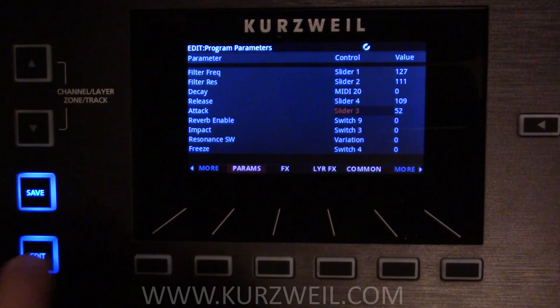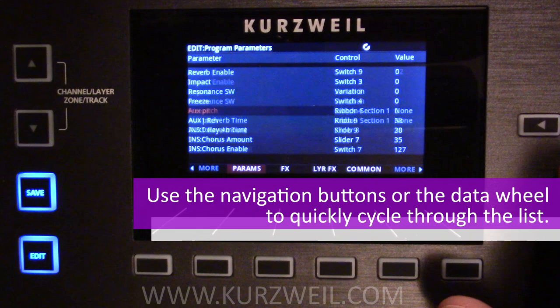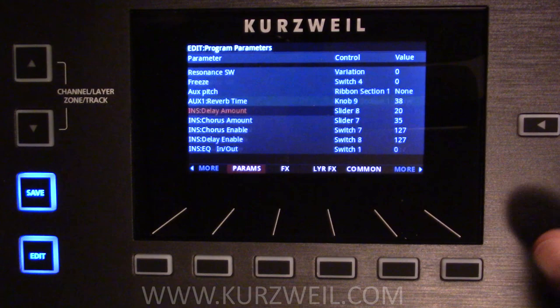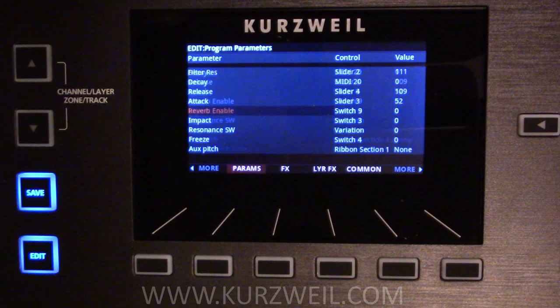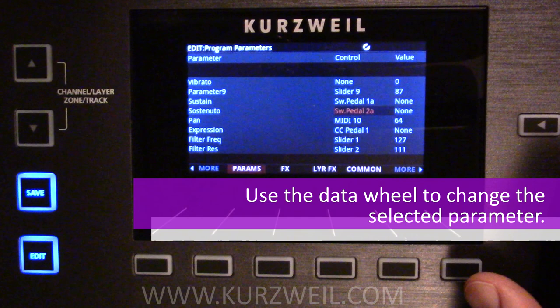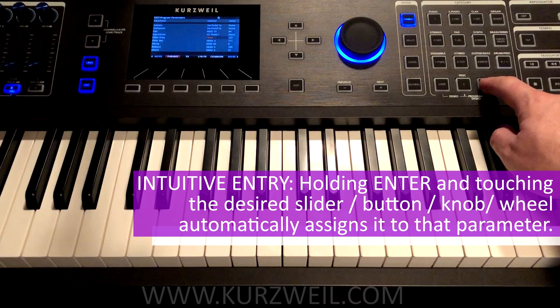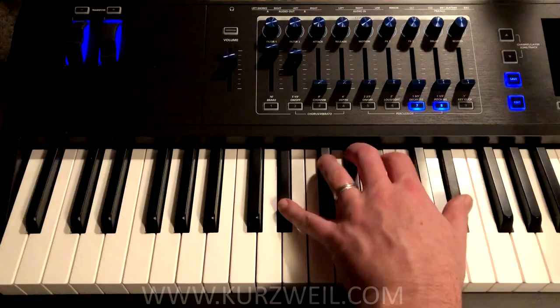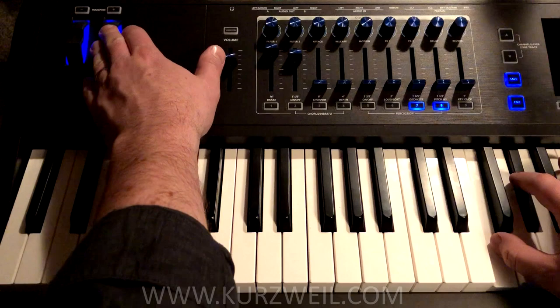We go into Edit and we go to our parameters page. Here we can see a list of all the different parameters we can affect and the controllers that are affecting them. We can cycle through these with the wheel — there are a lot of them. Let's find our filter frequency. Right now it's assigned to slider one. Vibrato is assigned to the mod wheel, so let's turn that off and set it to none. Scroll down to our filter frequency again, and we can now use our quick entry: to assign the mod wheel to filter frequency, we hold down ENTER and while holding ENTER we simply touch the mod wheel. And now, as we can see on the screen, the mod wheel is affecting filter frequency. It's that simple.